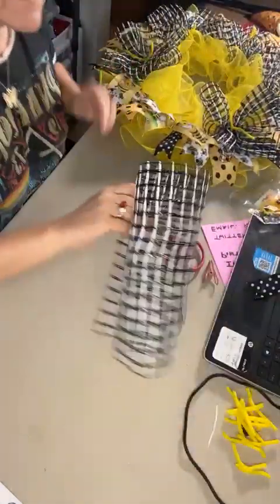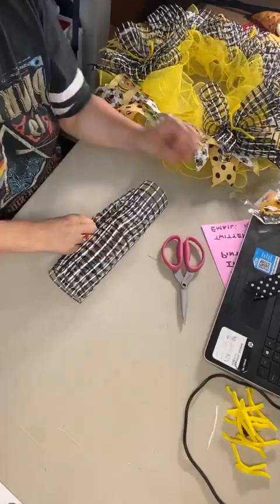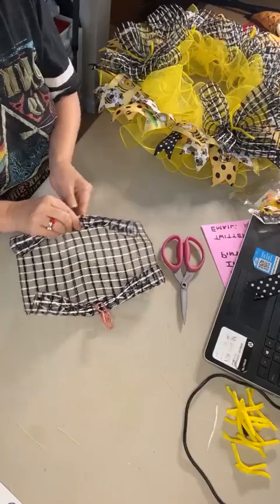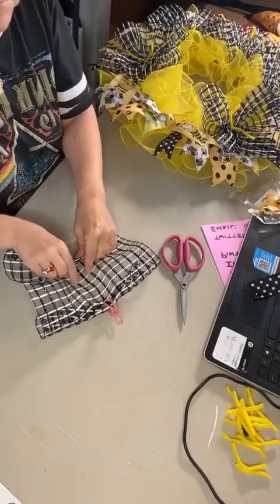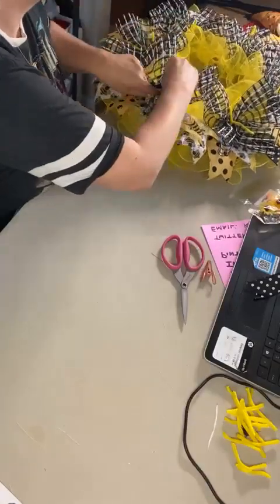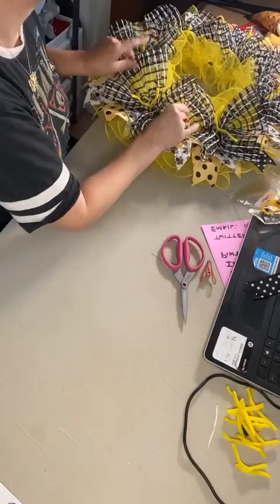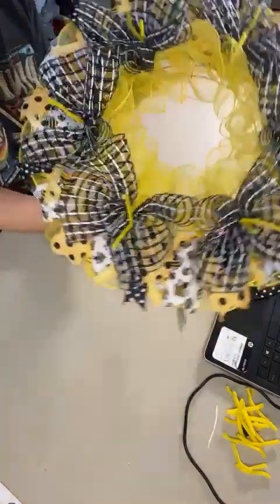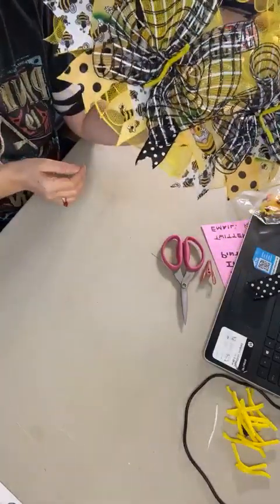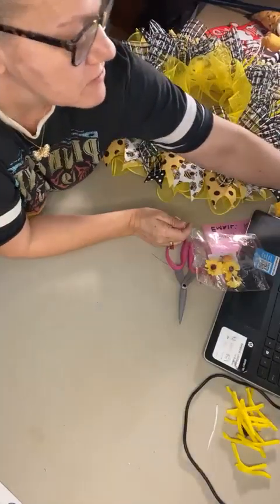And our last one. This is what we have after laying in those pieces of black and white mesh — the yellow shows really nice in the middle, and then we have the black and white with the yellow displaying on the outside. Now the next step is to add the ribbon tails on top of the black layer of mesh we just did.